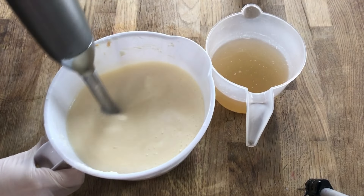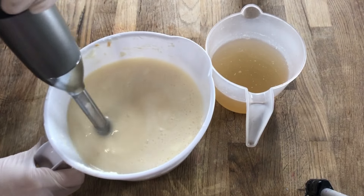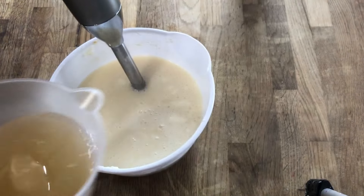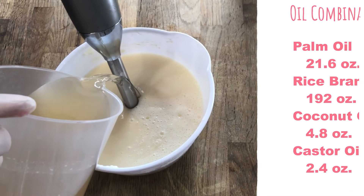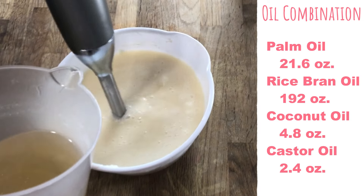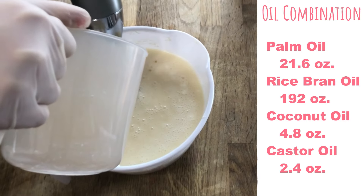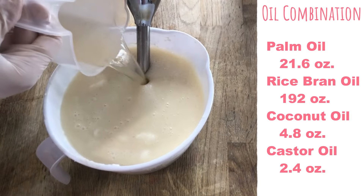When we're ready to pour, I want to make sure that the lye solution and the oils are within 15 degrees of each other. The lye's already been cooling down for about an hour, and both of these are sitting at just about room temperature. You'll see that there's a little bit of a solid oil floating in the bar as I'm emulsifying it — that is the coconut oil. As we're working this through, the coconut oil will be the last to mix in, and so that will end up being our 5% superfat.